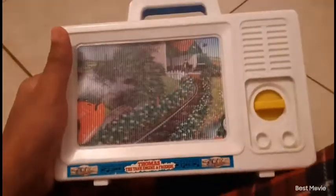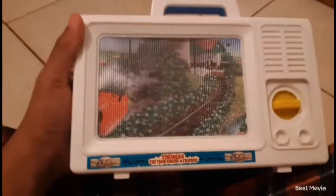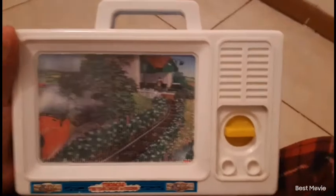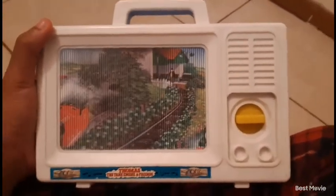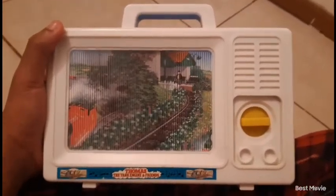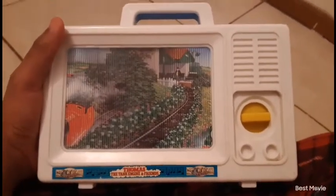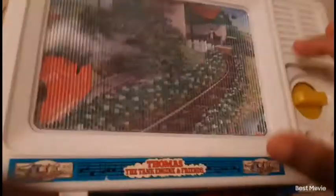Yeah, this is a vintage Thomas the Tank Engine lullaby music box. I don't know the official name but technically that's what it is — it's vintage, it's rare, it's hard to find. This thing is beautiful. It plays the classic Thomas theme which we all know and love. It has the classic Britt Alcroft feel, the beautiful mural that scrolls when the music plays, and it's in the shape of a classic TV. It's just amazing.